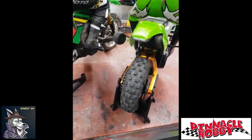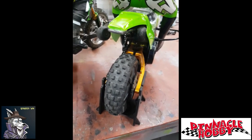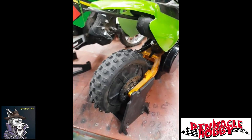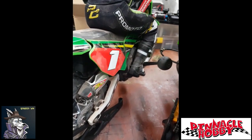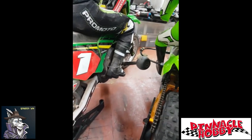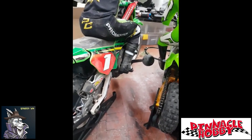I've actually stopped the Duratrax bike completely and had it sit straight up and down for half a second or a second. It's hard to say when you're driving, but it stopped and then was able to go again. I was not quite able to do that with the ProMoto — when I stopped, it did fall over. However, it picked itself back up really easily. These bars on the side definitely do a great job. Really impressed with those.